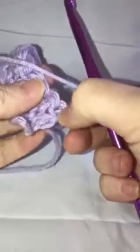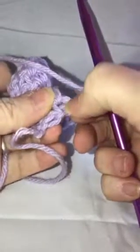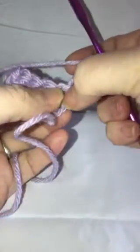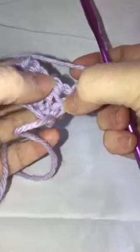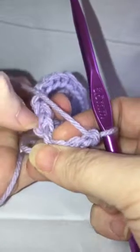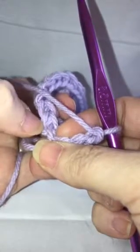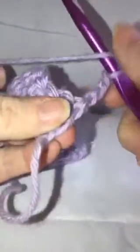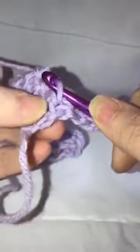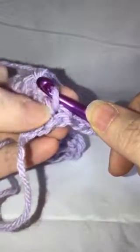You're going to skip this first one — I'll show it to you this way. You go down your chain; normally that would be your first one, but we're going to skip that one and start here. What we're going to do is work in the back loop only. When you're holding your work, you've got one loop on the right and one on the left — that's your back loop — and you're going to only work in that one. Yarn over and go through that one loop only; you might be tempted to go through the one right next to it, but you don't.